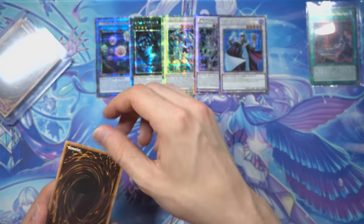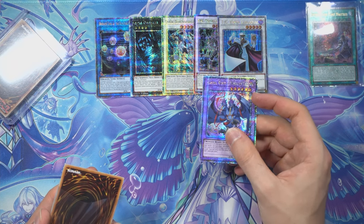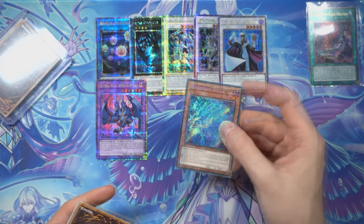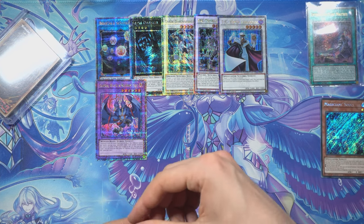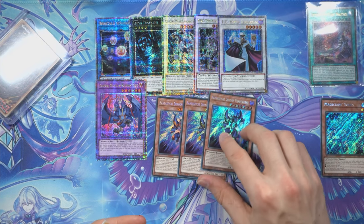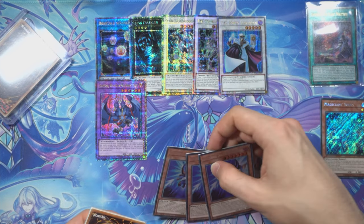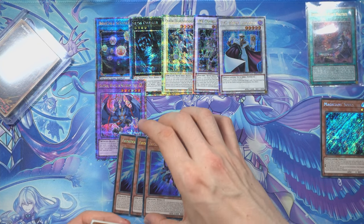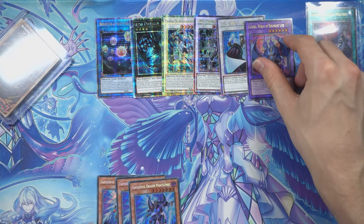Next one, Garura — again for our Tearlaments build. We're not playing it in the main right now but maybe we should if we want to go to a big event. Then one of Magician's Souls — I had two already, so I just always wanted a playset. Let's put it to the side, not really worth mentioning a lot. Now we come into the Secret Rares I ordered — some staple cards I didn't have playsets of. I had a playset of Phantasmay but only in gold rare and that looks kind of yuck, so let's show it off — a playset of Secret Rare Phantasmays.